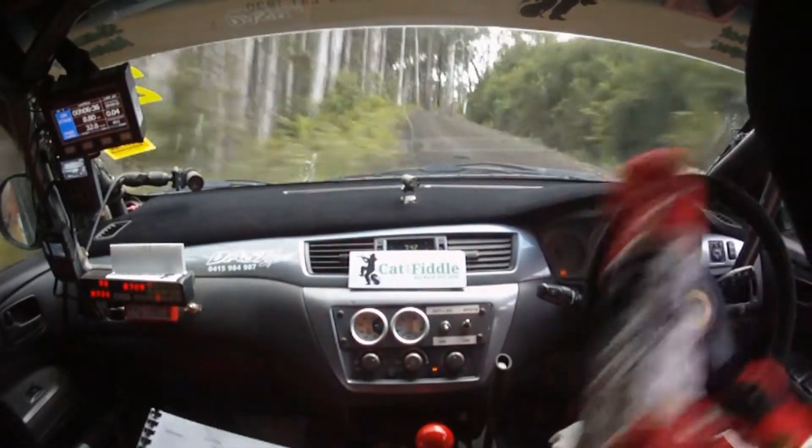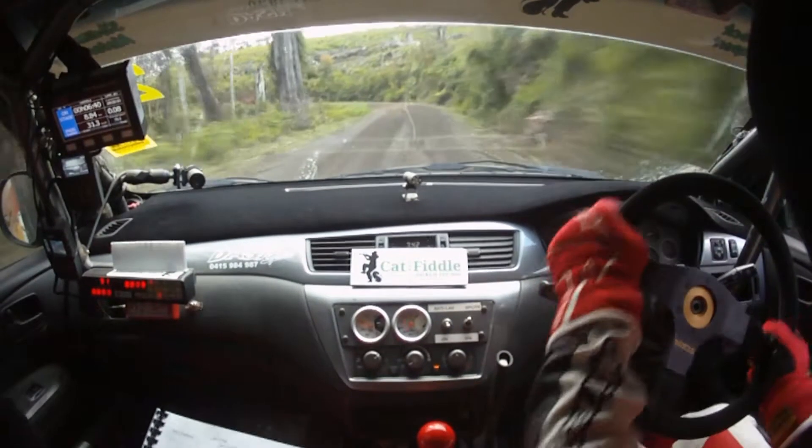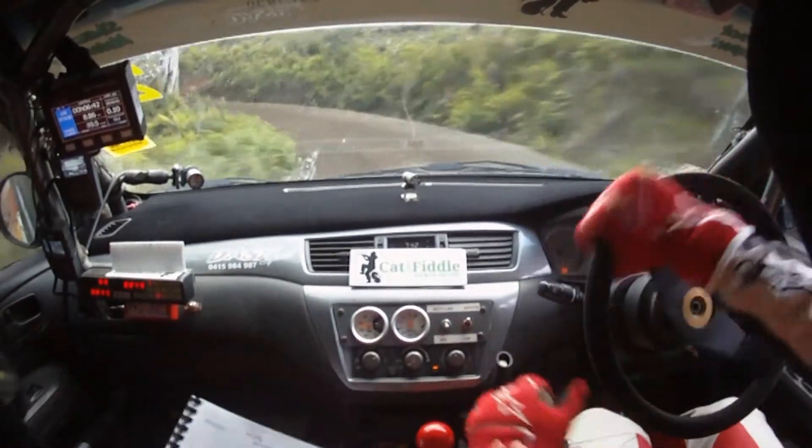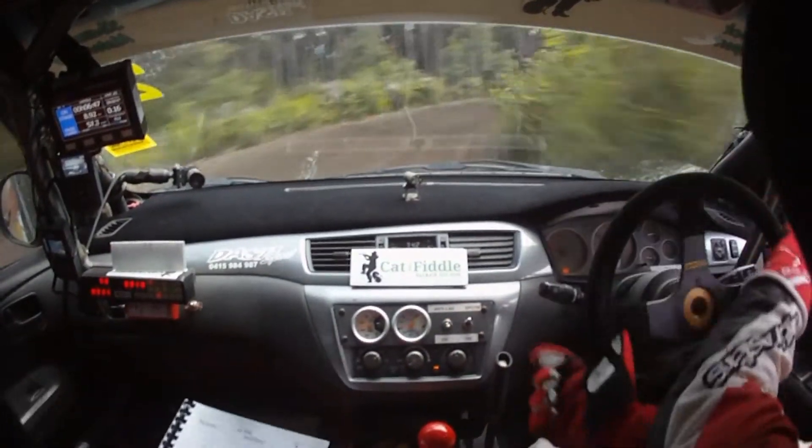And 5 right on crest. Keep in. Into 3 left. Keep in here. 3 left around the corner. 3 left you can see. Plus narrow exit. And 3 right plus.